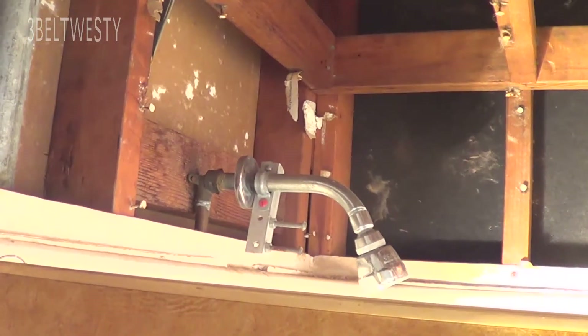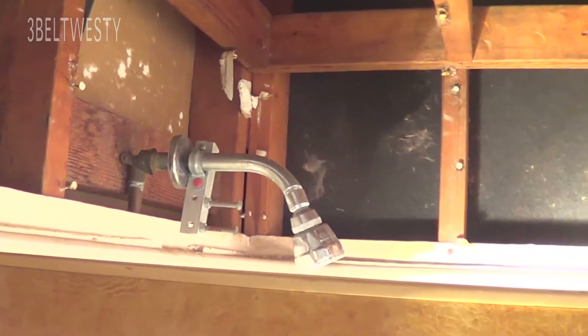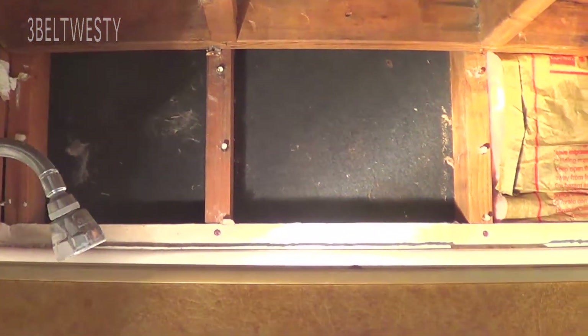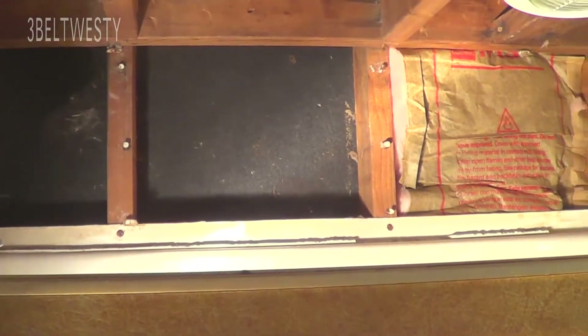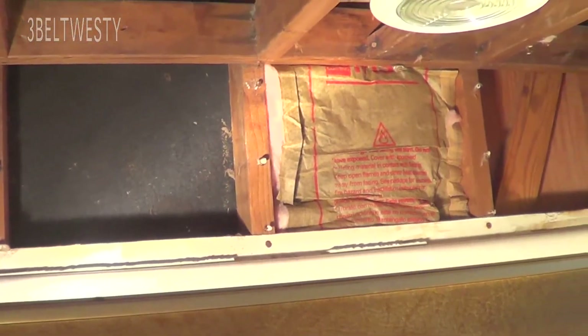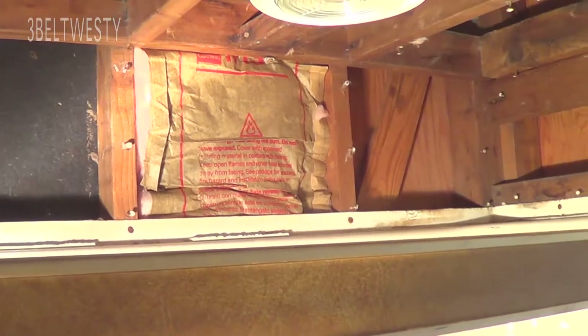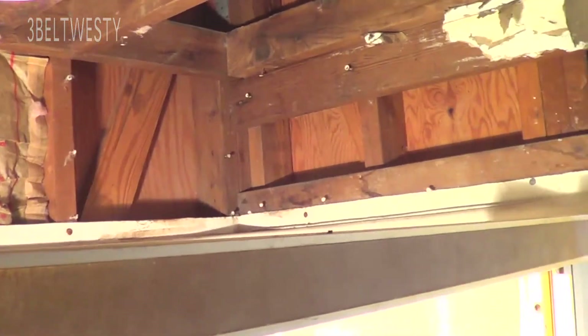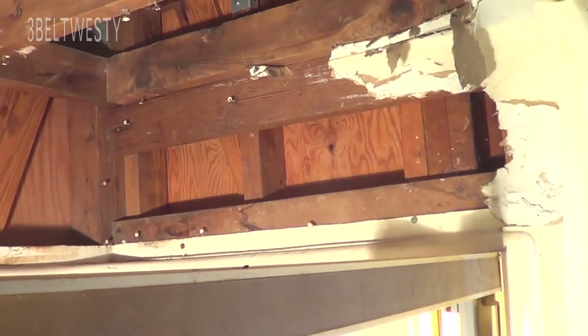This is a tub shower unit and it's on a corner of the house. It never had any insulation between the fiberglass tub shower unit and the wall, so it's always been cold. This was discovered after Katrina when we ripped out the sheetrock.